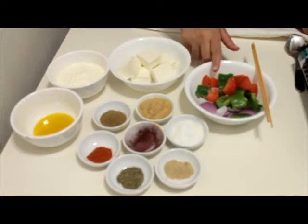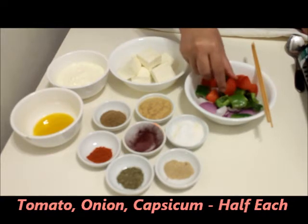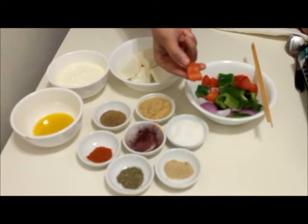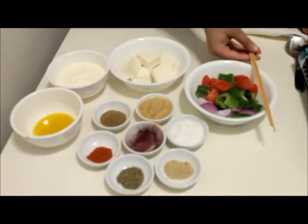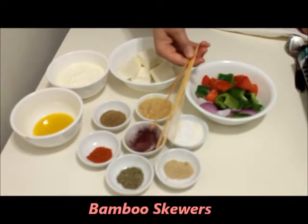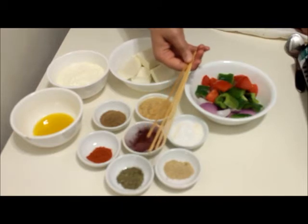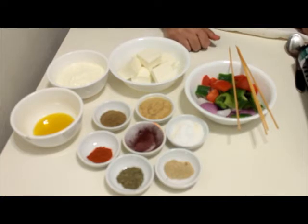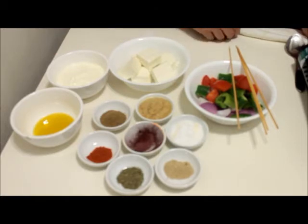Half each of onion, capsicum, and tomatoes cut into small cubes. While cutting tomatoes, keep in mind to remove the pulp as we don't need that. And these are a few bamboo skewers that I have soaked in water for about an hour. Soaking is important because if we directly put these bamboo skewers in the grill they burn, which looks very unpresentable. So it's better to soak them in water and then add them to the grill.